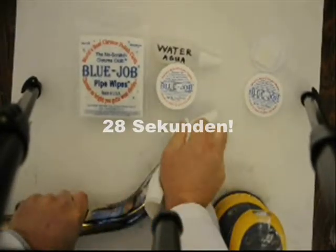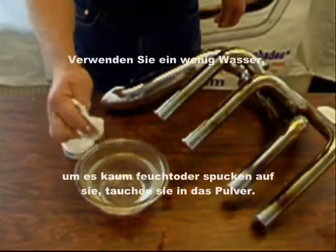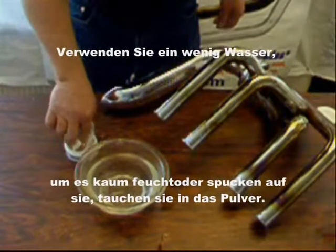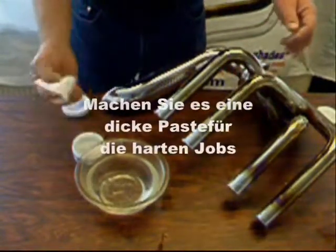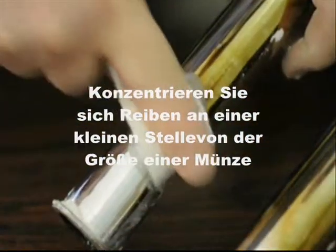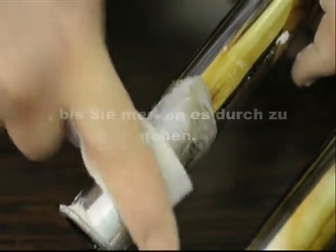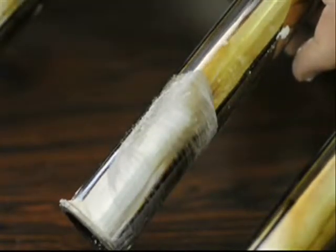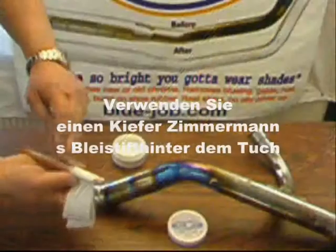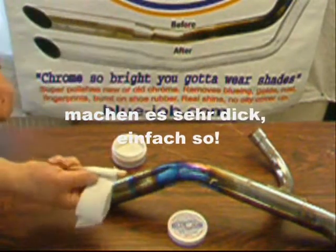28 seconds. Use a tiny bit of water — barely damp, spit on it, dip it in the powder, make a real thick paste for the tough jobs. Make it real thick, drier than toothpaste, and then concentrate on a small spot the size of a coin till you see it breaking through. Use a pine pencil behind the cloth — you can get them at the hardware store. Make it real thick just like that, go to work.